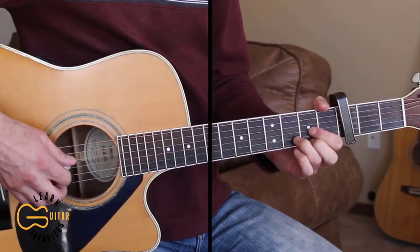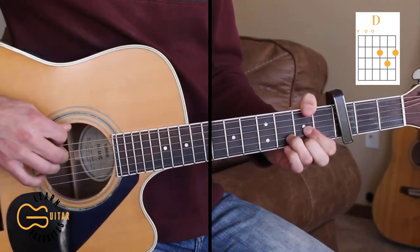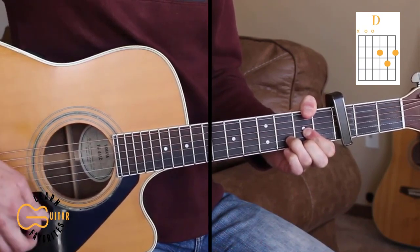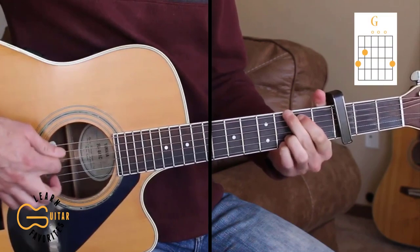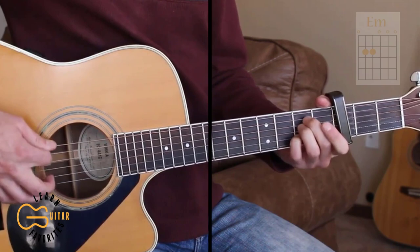The chord positions we're going to be playing here on the 3rd fret are D. We're going to be adding our thumb up here on the 2nd fret at times with that D. We're going to play G, A, and E minor.